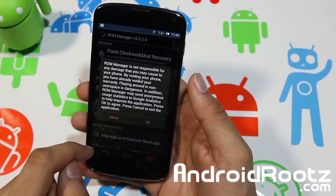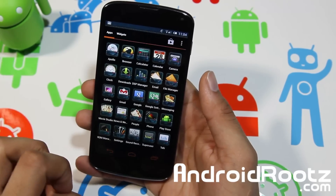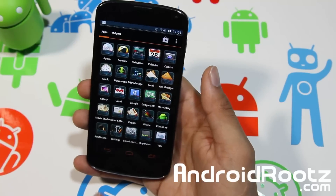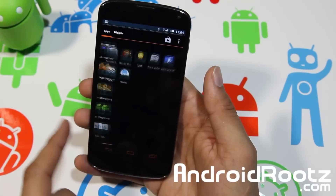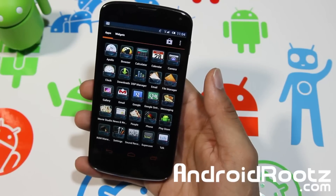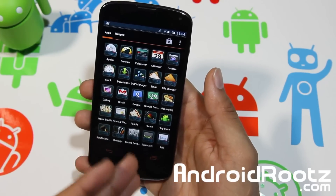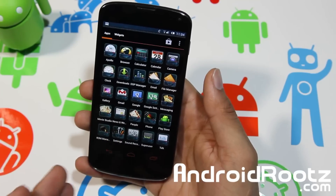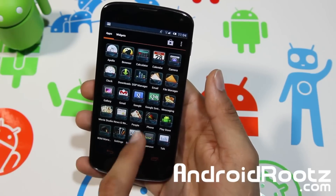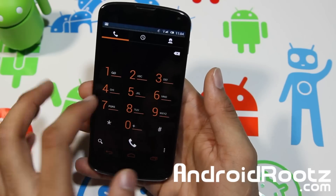You do get ROM Manager pre-installed, which is nice. You can see some of these icons are actually changed for the look of it — the browser is changed, settings is changed, email is changed, messaging is changed. A lot of these things are changed from the default look. Even the dialer is changed to orange.